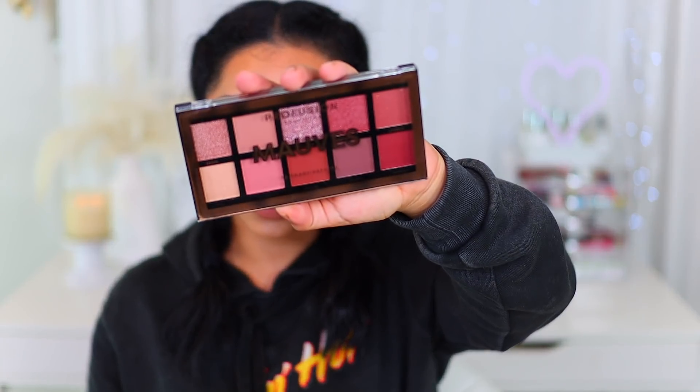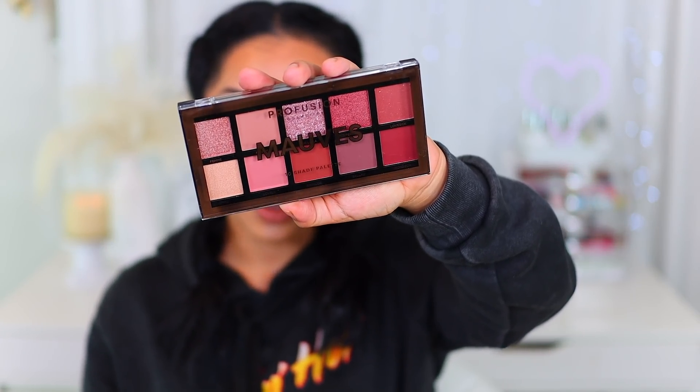I'm always looking at Profusion because honestly their palettes for the most part are really good and this one really caught my eye. It is the Mauves palette. I don't know if it's new or I just haven't seen it. This is the Mauves palette by Profusion — a super affordable brand mainly sold at Walmart. I think this one was $5. It's super affordable, which is why I really like this brand.